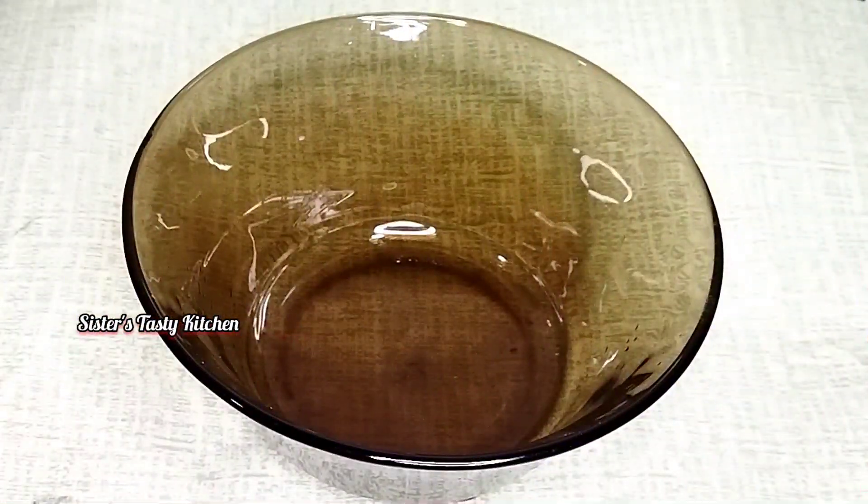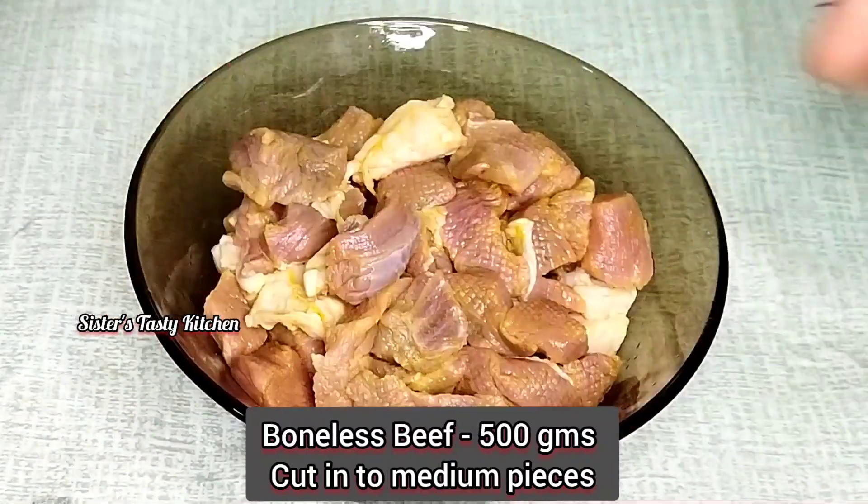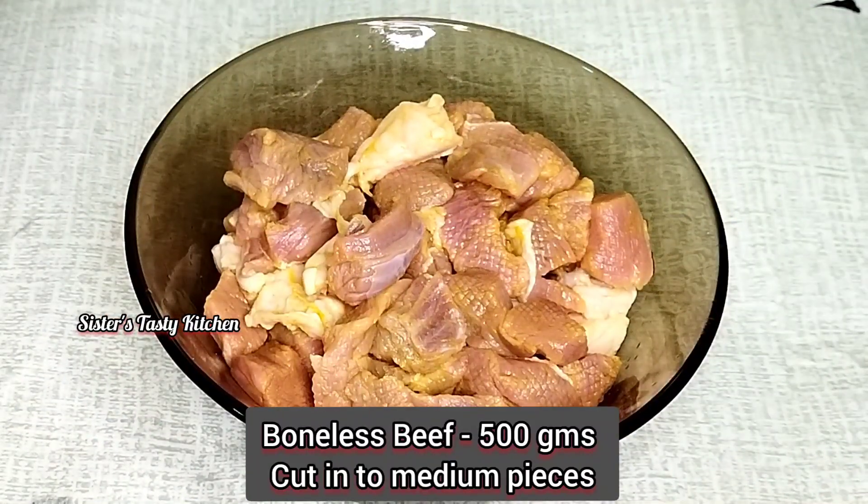I added a bowl and I added beef in here.